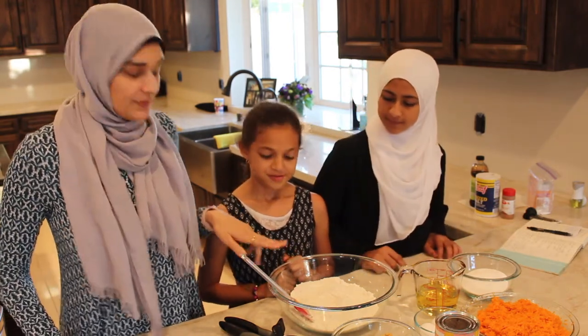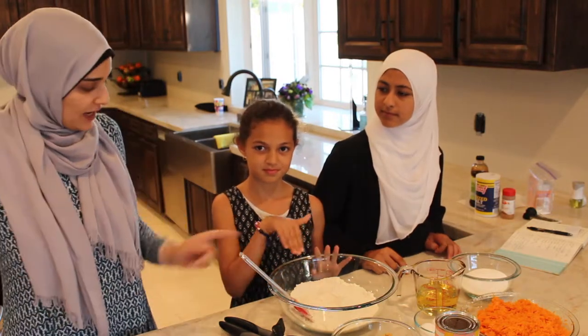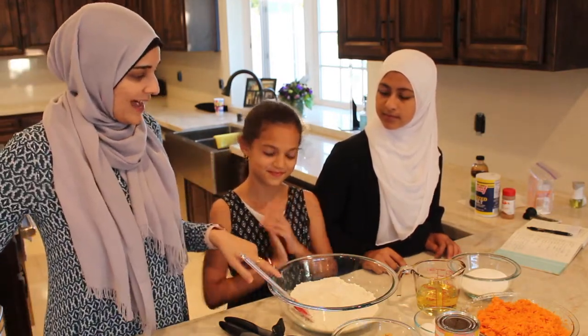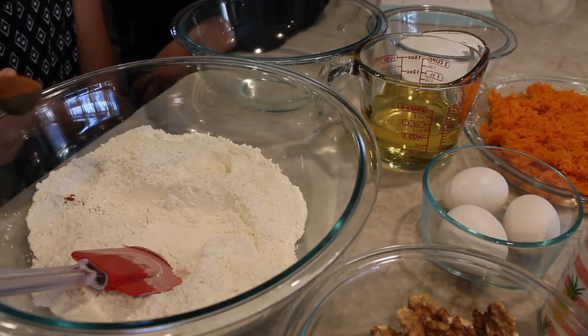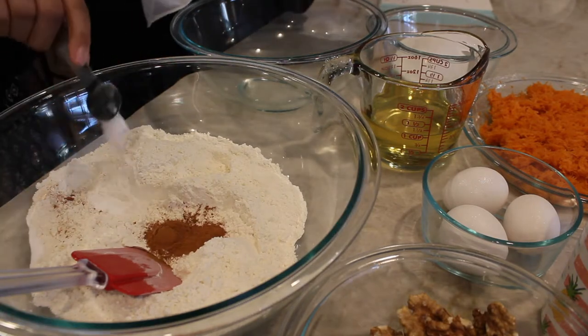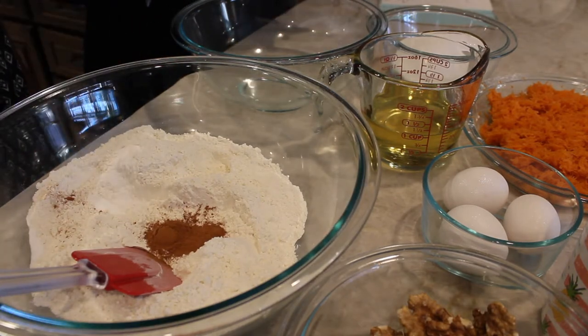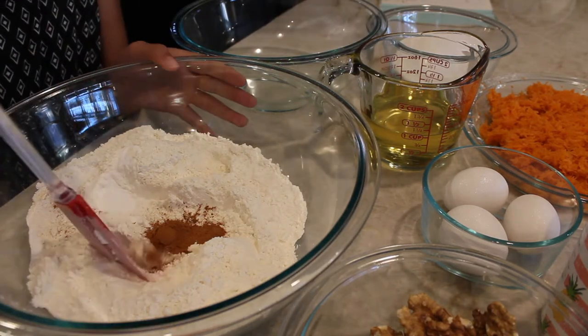We're going to start with pre-measured flour — a nice fat spoon of that — put it right here. Then we're going to need two teaspoons of the baking soda. So just mix this really well.